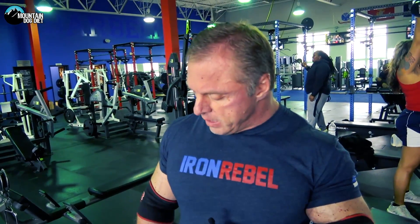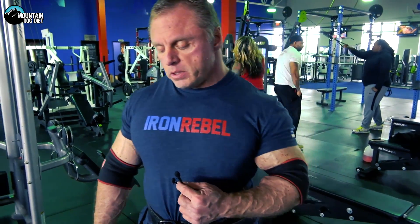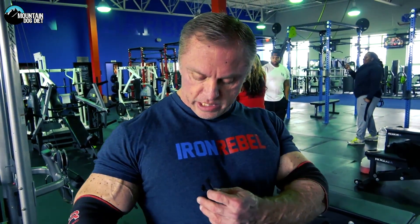I like doing these first in the routine, anywhere between six to ten reps generally speaking. You can lock these out if you want and flex, or you can take them to three-quarter lockout and keep constant tension. Just really focus on your pecs. That slight decline seems to give me a little extra stress on the lower and outer pec.